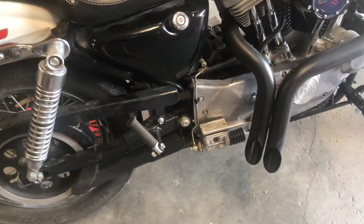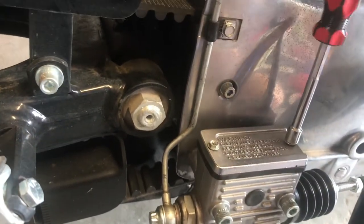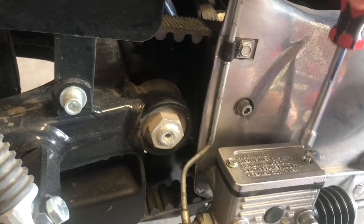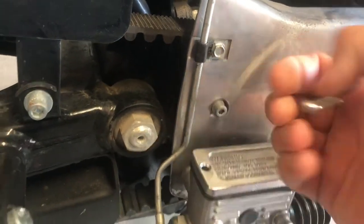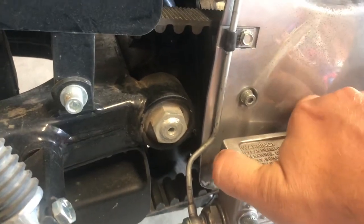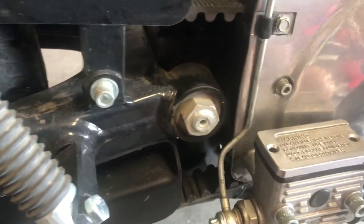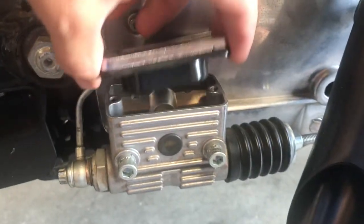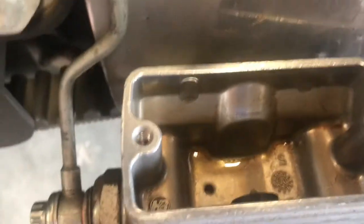Alright guys, got everything moved out of the way. So basically this takes DOT 5 brake fluid. Let me read it on the top of the master cylinder here. Quarter-inch screws hold the top on — I've already loosened these up a little bit. Pop these off. Just be careful not to get brake fluid all over everything; it's pretty corrosive. You can see it's empty, which I knew going in.